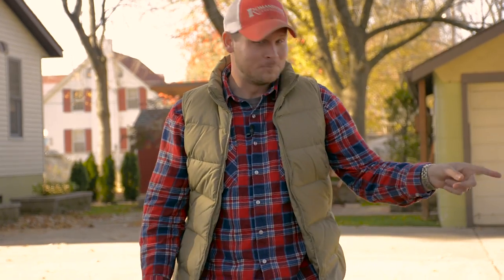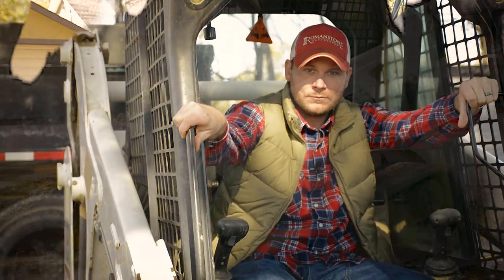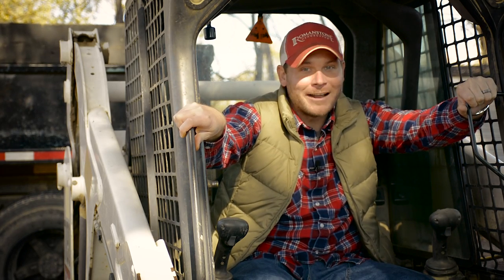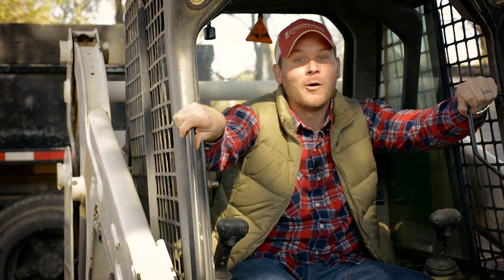Thought I was going to use this shovel? Nah, we're going to use this shovel. It's time to go. I hope you got one of these in your garage. If not, you can rent one, or you can always call a professional. Don't worry, I'm a professional.